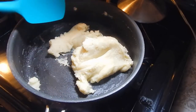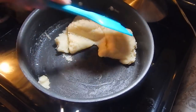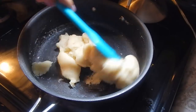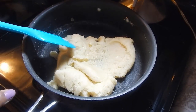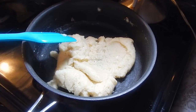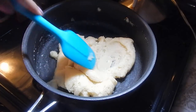Once it's pulled together and formed that nice skin at the bottom, turn it off and transfer it to a bowl. Let it cool for about 15 minutes because you want to add the eggs once it's cool — you don't want to add eggs when it's too hot because they'll scramble and cook. So just let this sit and then we'll work on the filling.